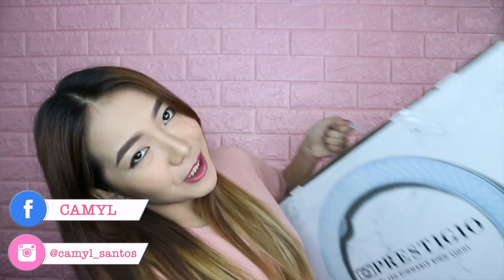Hey guys! I'm Camille and welcome back to my channel. For today's video, I will be unboxing my new ring light. It's a bit big!